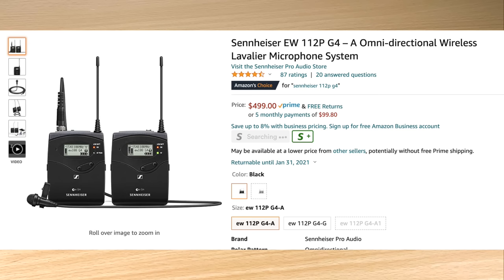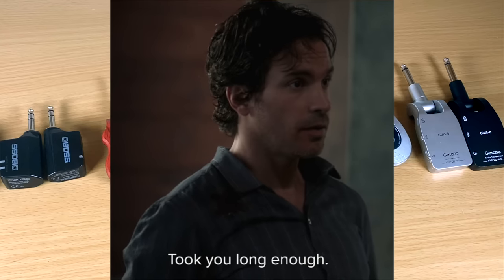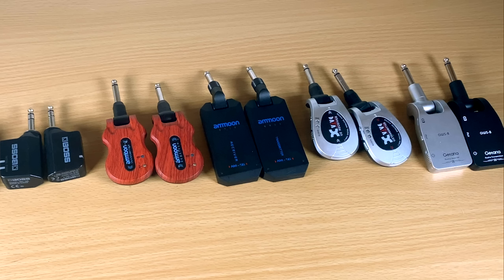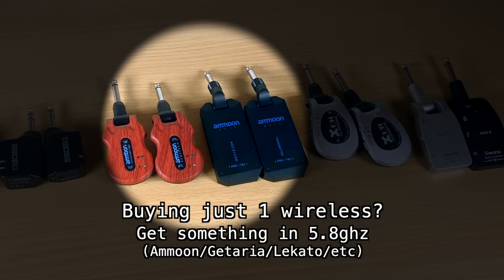My Sennheiser operates in the 500 MHz range and has never dropped out on me. So here's my big recommendation: because 2.4 and 5.8 GHz are unpredictable — 5.8 being more reliable than 2.4 in my experience — if you're going to get one wireless, I'd get something on 5.8 GHz. I like the Amun one; the Gitaria and the Lee Cato also have 5.8 options. Something in the 5.8 range costs about $60, and that's not bad for a wireless that works 90–95% of the time.